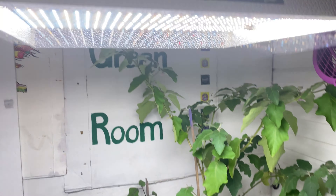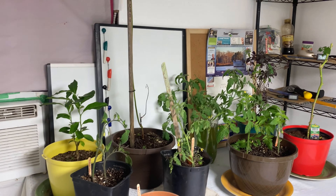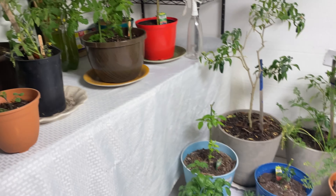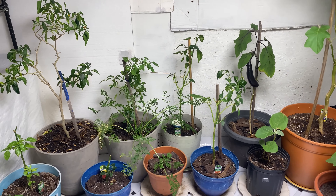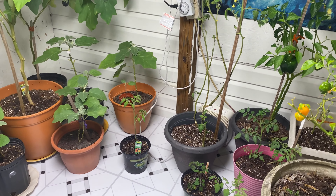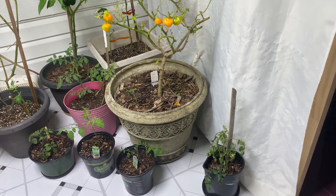I've bought greenhouses before, and they just don't cut it for me. It's too hot here in South Carolina, and all it really does is extend your growing season into the winter — it's just too little, not good enough. But this is working out for me. I brought a bunch of my plants inside, and we'll go through them.